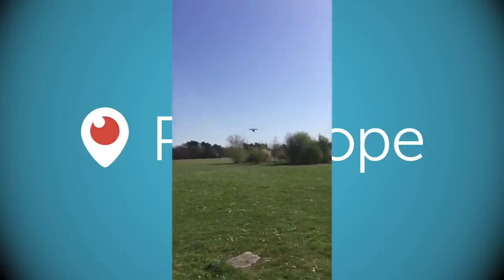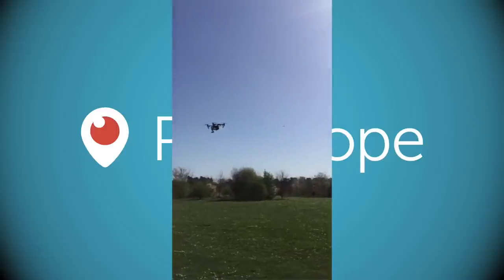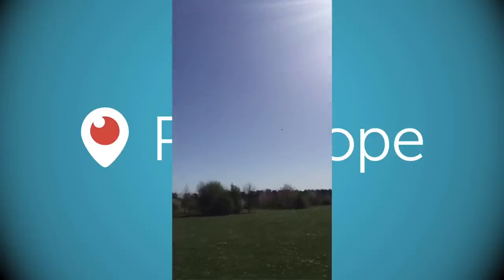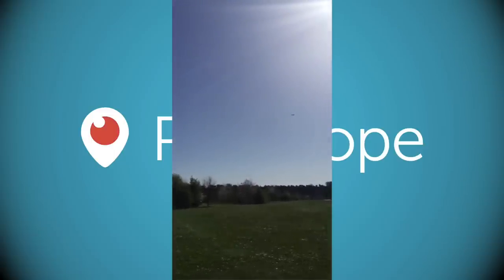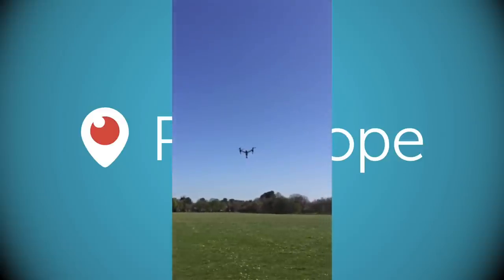It's super smooth — a little crosswind but it's not bothered at all. You can actually see behind the Inspire there's an aeroplane going in to land at Farnborough. This is one of the reasons it's so important that you're always in control of this thing.